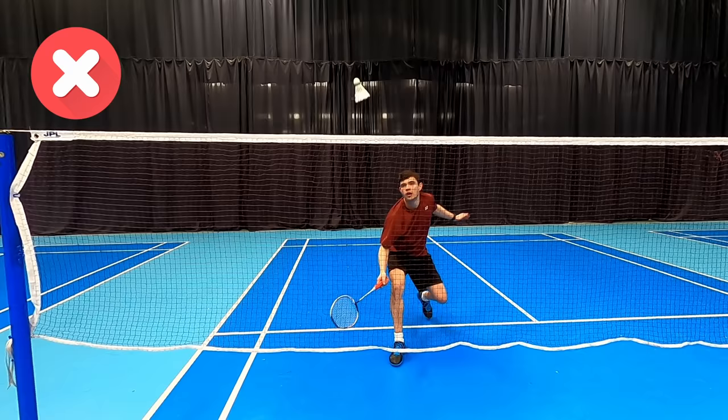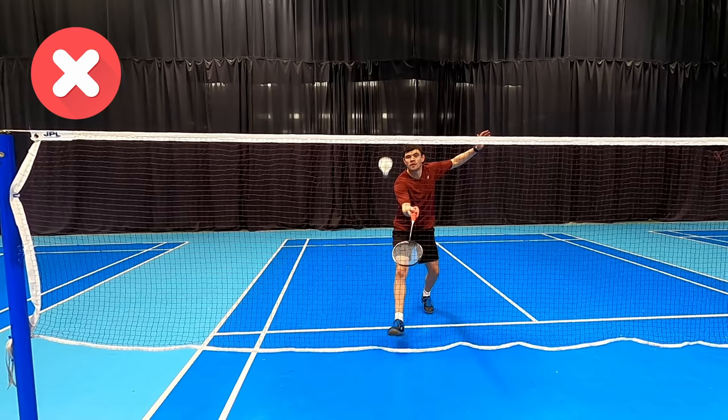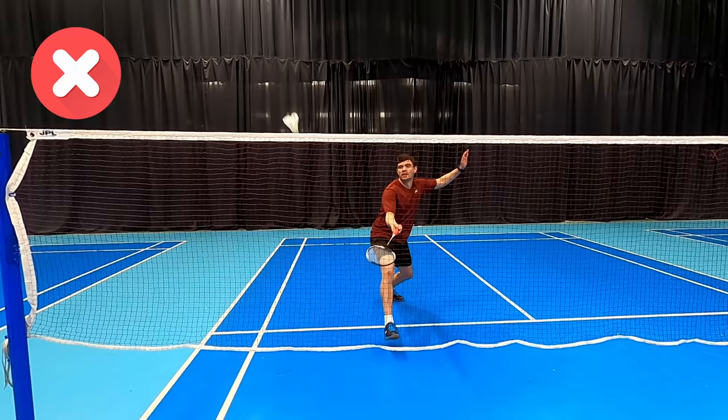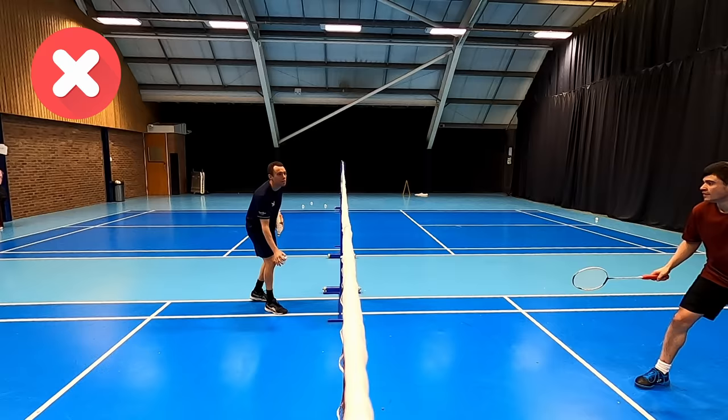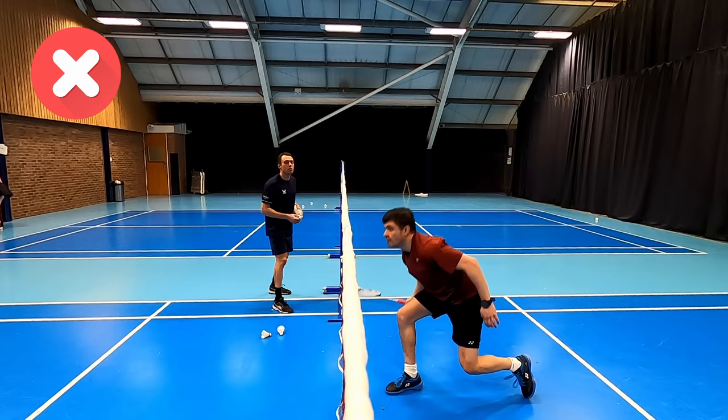Our first one, as you can see here, is how to recover from the net after a tight net shot. You can see how Darrell is stepping back on his racket leg. This makes it difficult to return to the net for another net shot and doing so takes a lot of effort and energy. You can see from this angle how much effort Darrell is having to make to return to the net because his weight is going back and he doesn't have enough time to turn and bring his weight forward so he can play a kill and win the point.